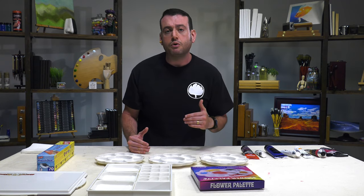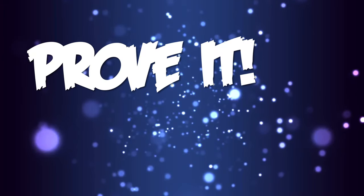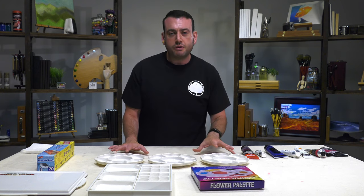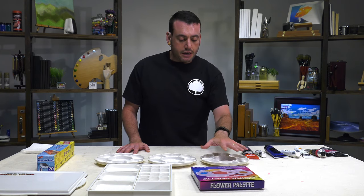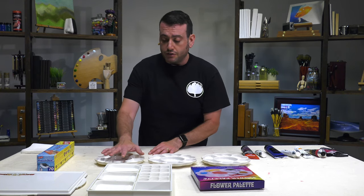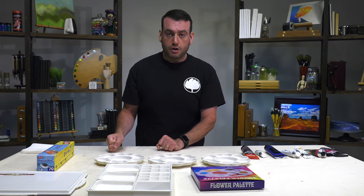Today we're going to be looking at putting your acrylic paints in the refrigerator to keep them fresher longer on your palette. These are the three little tests we're going to do. We're going to do acrylics that I'm going to leave out of any kind of cold box covered, put one in the refrigerator covered, and one in the freezer covered. The art hack is: keeping it in the refrigerator will keep it fresher longer.